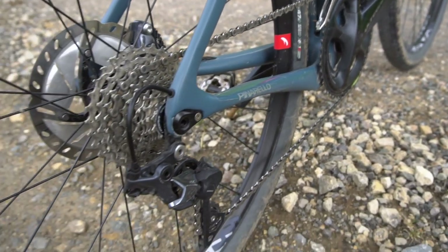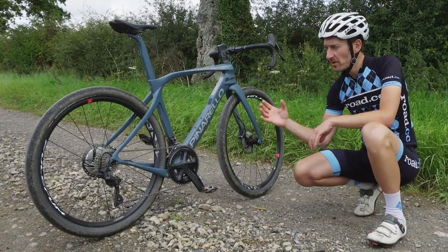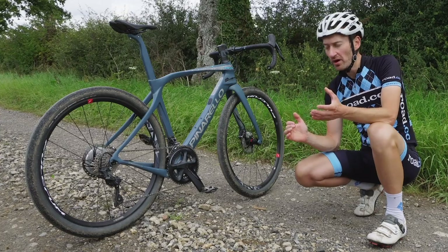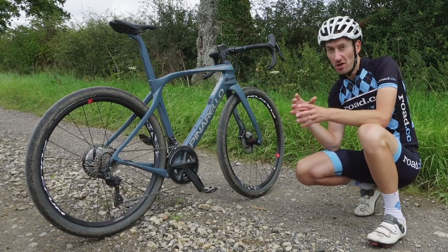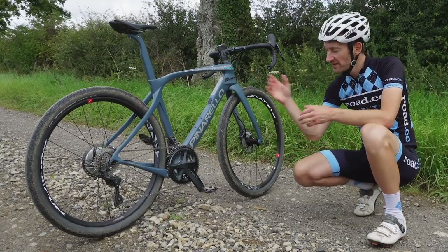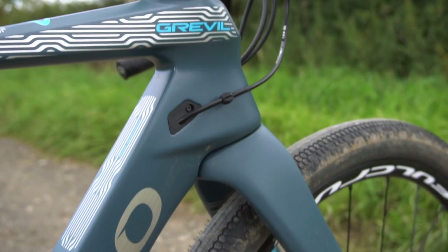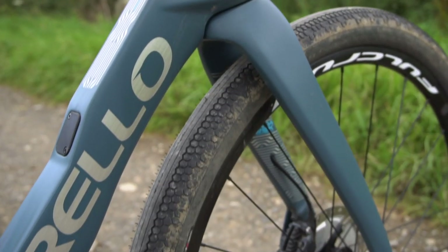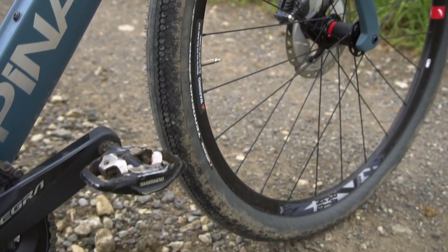It feels very much like a fat-tyre road bike more than a really capable gravel bike for rugged off-road terrain in the same way the Open Wide is. So if you're focusing more on off-road, the Open Wide will get my vote. If you want a road-plus bike, then the Greville is worth a look. Whether you should buy it or not comes down to whether you like Pinarello, whether you've got loads of disposable cash, and how much you think a gravel bike is worth. I'm sure you've got an opinion, so let me know in the comment section below.